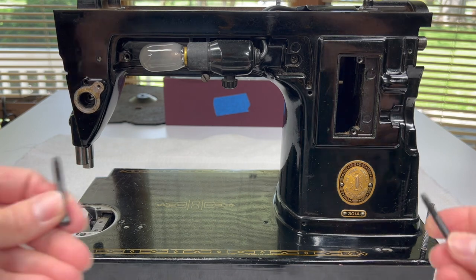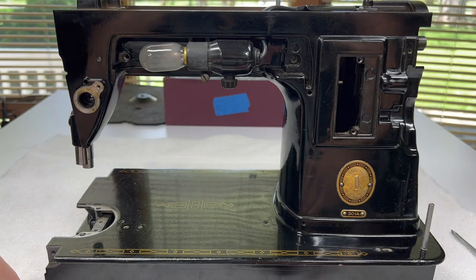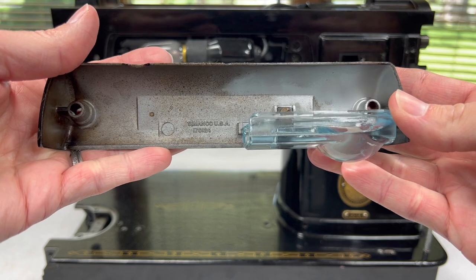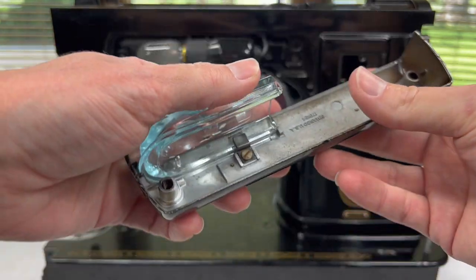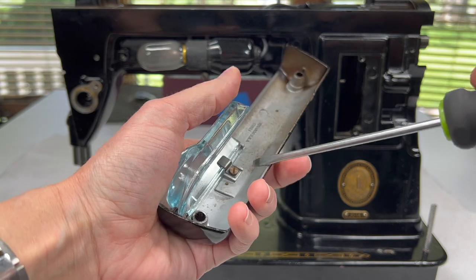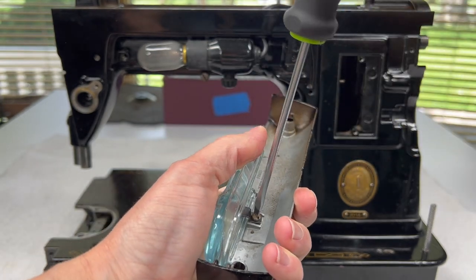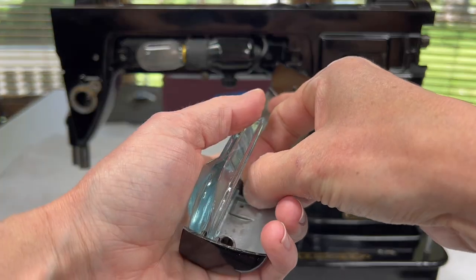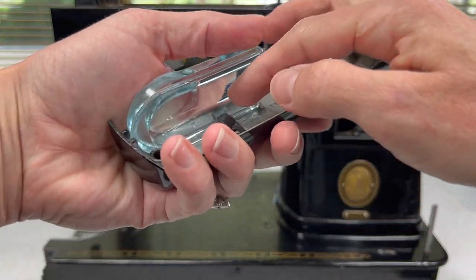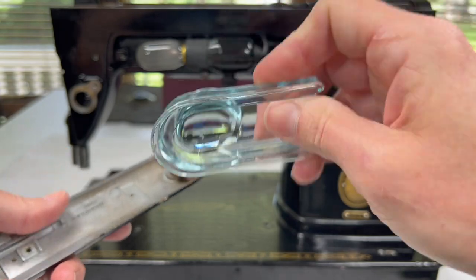First thing I want to point out is these screws are not different lengths, so there is not a right or a left. You have the two screws and then you have the lamp shade. Now this is a magnifying lens for the light, and to get it off there is just a little metal clip and a screw that you have to remove. Make sure you're holding everything together so you don't drop and break the lamp shade. Take out that little screw — it's not very long, just enough to screw into the shade. Then this little metal clip will just come free and you can separate the glass shade from the lamp shade.